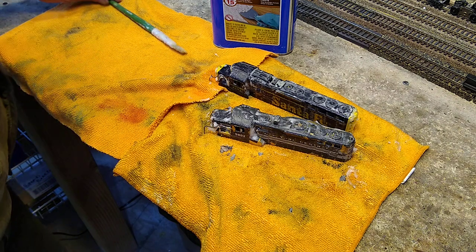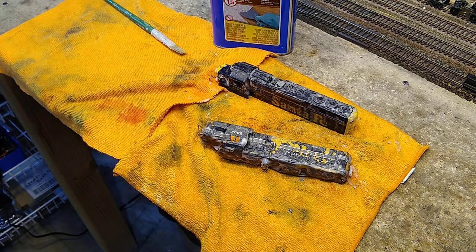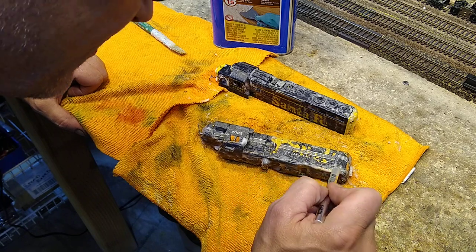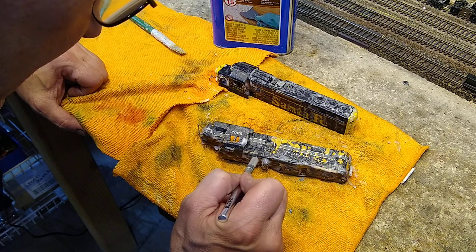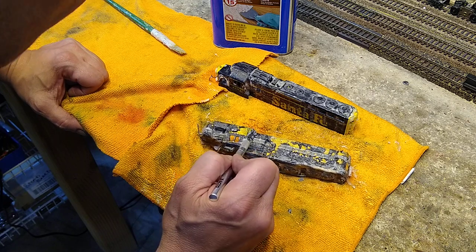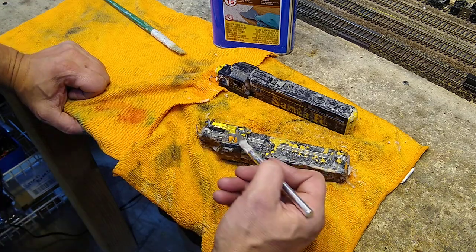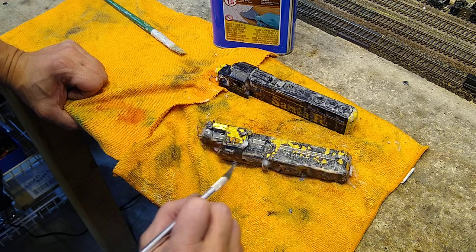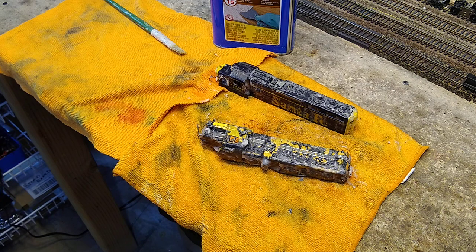As you can see here — check this out — it says it takes 15 minutes and we haven't given it 15 minutes yet, but you can already see it's working. That is for sure enamel — I know it by the smell. I used to paint all my stuff in enamel and one day had to break down and go to acrylic, and I'm glad I did because that's the way I'm going from now on. But that Clean Strip right there is the stuff — 15 minutes and it takes care of business, stripping those two brass locomotives.